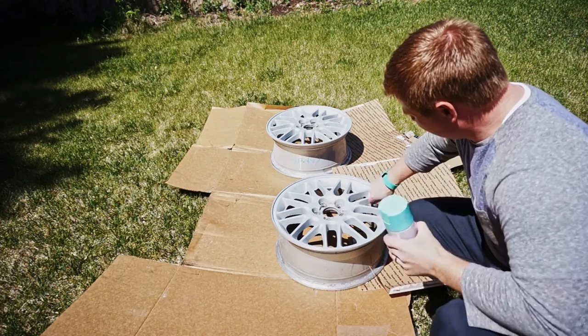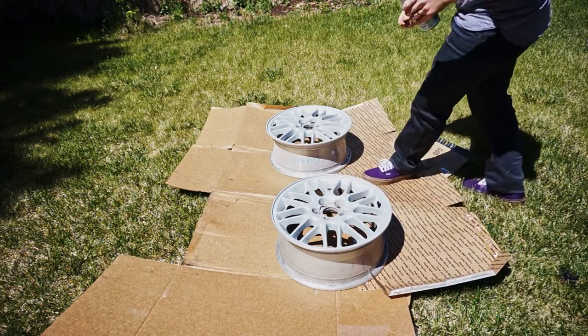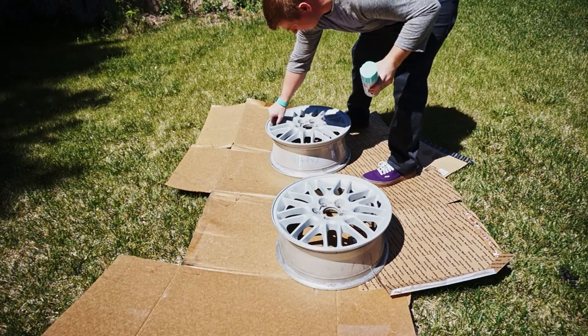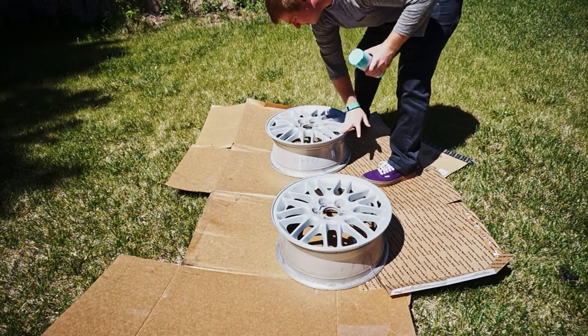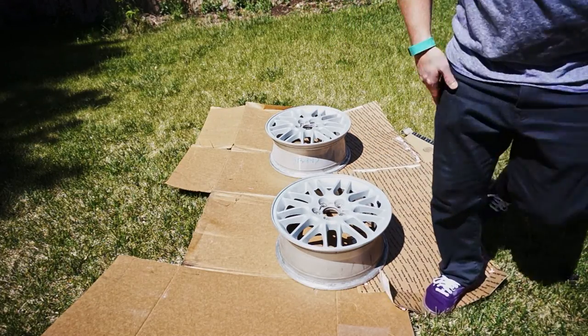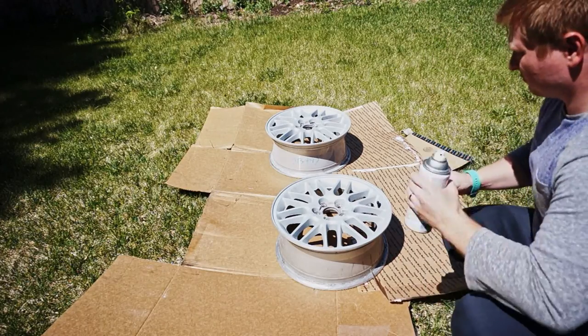The next step to prepping your spray can is to shake it for what seems like too long. I routinely shake my paint cans for three minutes before I stick them in the hot water and then for another five minutes after they're warm. These cans have probably been sitting in a warehouse for months, if not years before you open them up. So spend time shaking them up and getting that paint mixed.